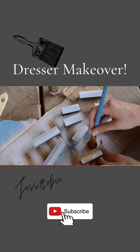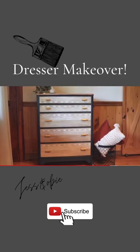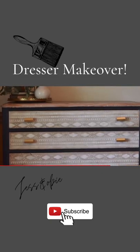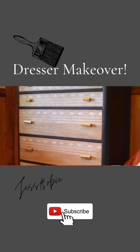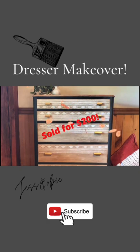I painted the drawer pulls gold and put everything back together and I absolutely love how this dresser turned out. I listed it on Facebook Marketplace and I sold it for $200.